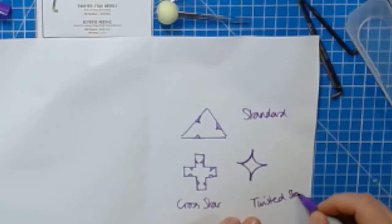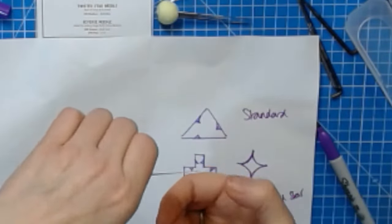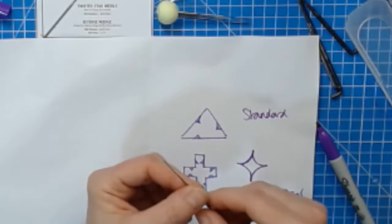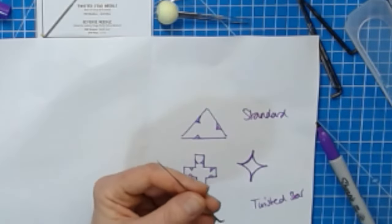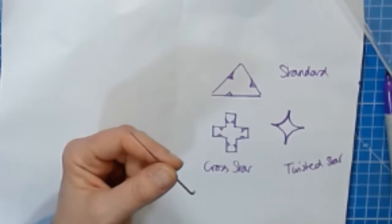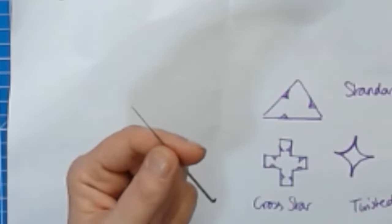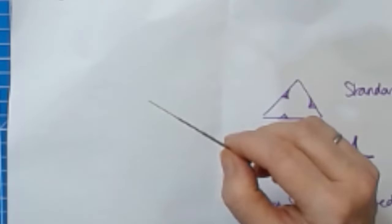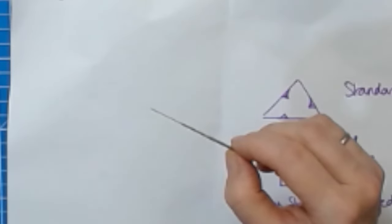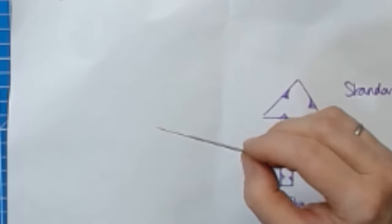The twisted star needle also has a slight twist along its length — it's slightly twisted, almost like a very widely spaced screw. You might be able to see that when you look at it and turn the needle. The reason I've used the twisted needles a lot is because they are really easy to stab into wool.